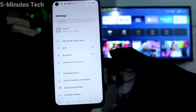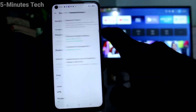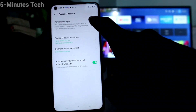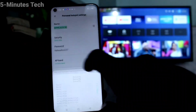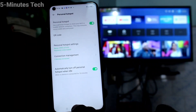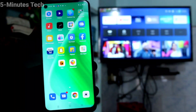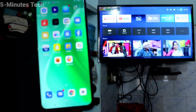First of all, go to the settings of your phone and click on Connections and Sharing. Now click on Personal Hotspot and turn on the button against Personal Hotspot. Now click on Personal Hotspot settings and select security to none.